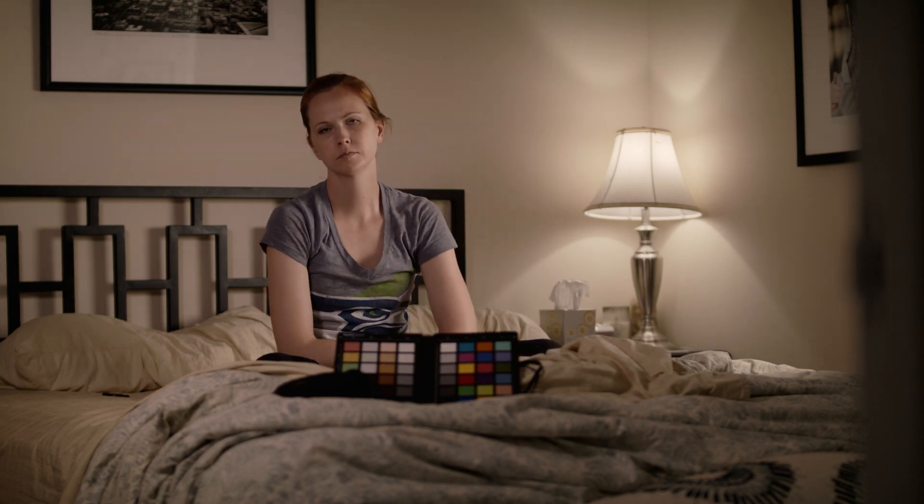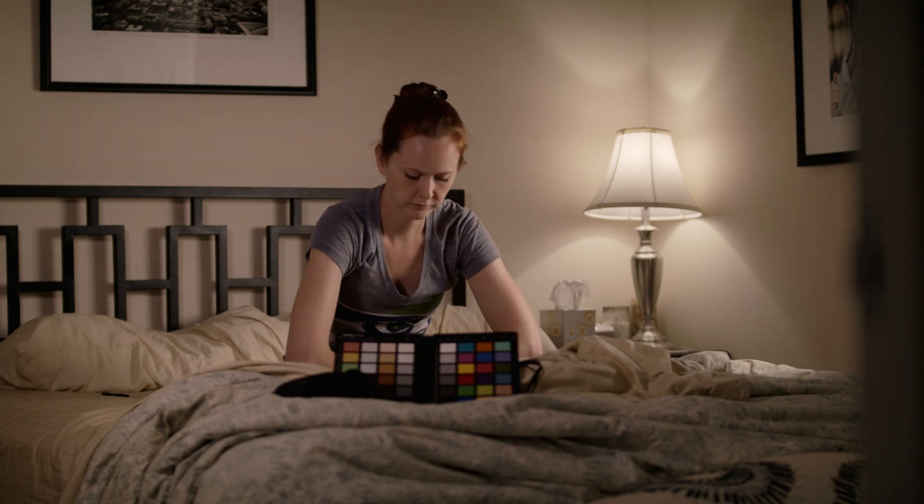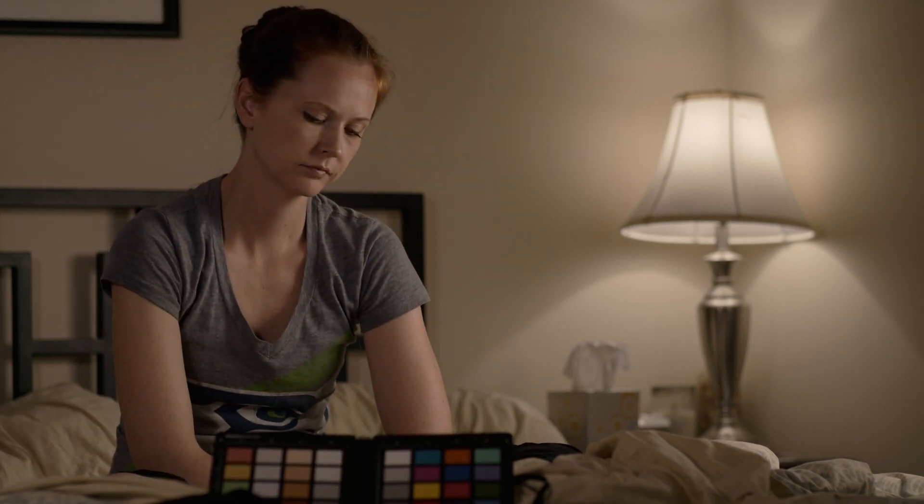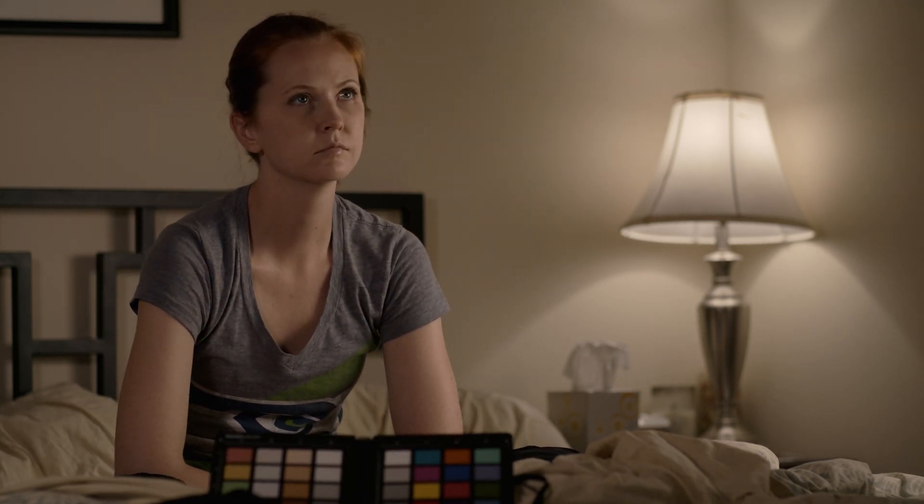Then we move from the 50 to the 85, and I actually really like the 85. You really get a sense of the room still — it's a close up and you can see more of what's going on with her. This is the 135, and I'm not sure how much I'd use it. I'm losing the sense of the room. We kept the camera in the same place for simplicity during the lighting test, so maybe if I framed it differently I'd be happier. But right now that 85 jumped out at me as a good close-up lens for the web series.